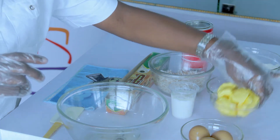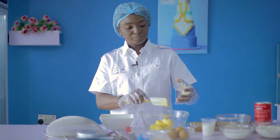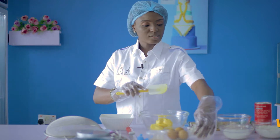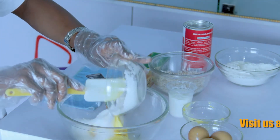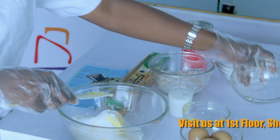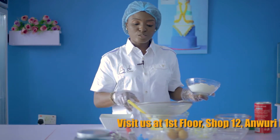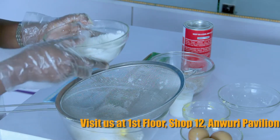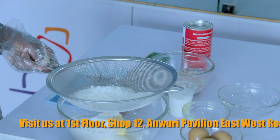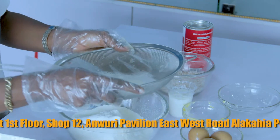First thing we have to do is to put our water in — 175 grams of that. Then our sugar, superfine sugar. We will need to sift this in. It is very important to follow the instructions. Why is it important to sift? You aerate the mixture by sifting it. So we'll do that quickly and get it all done.